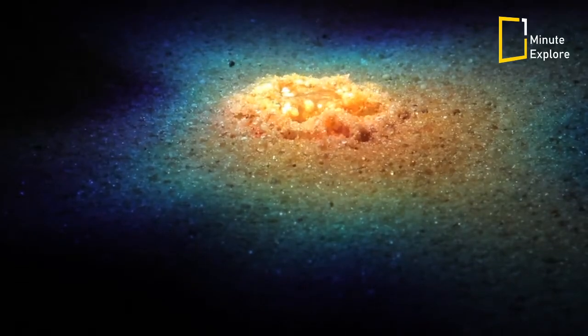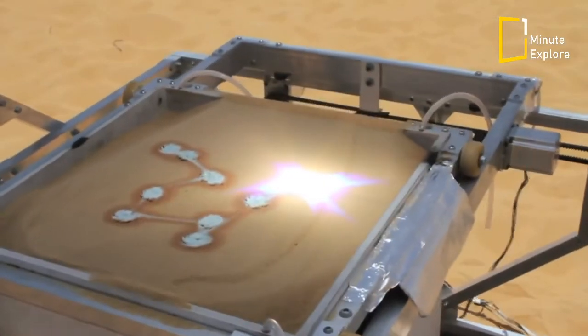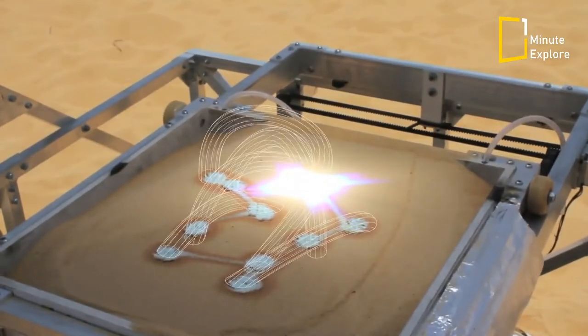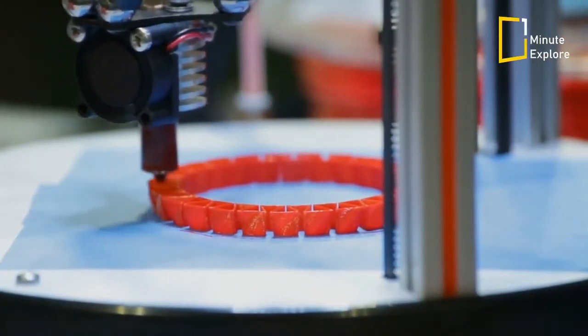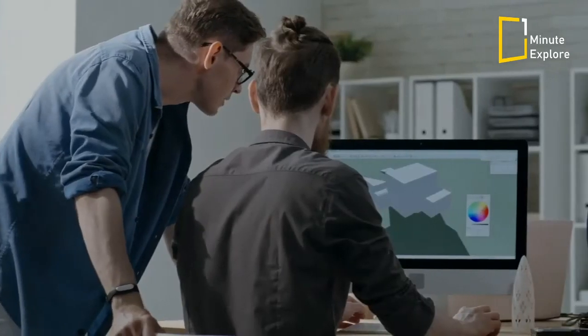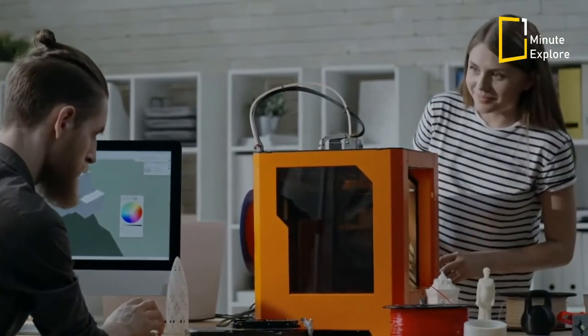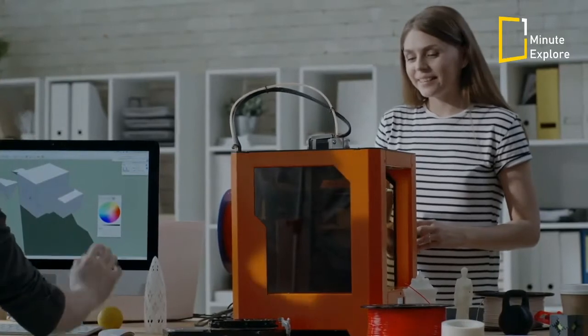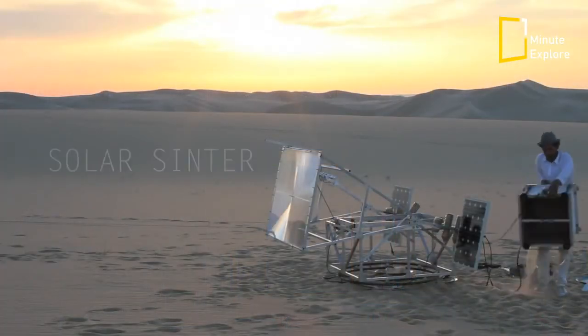Printing directly onto the desert floor with multiple lenses melting the sand into walls, eventually building architecture in desert environments could also be a real prospect. Experiments in 3D printing technologies are already reaching an architectural scale, and it is not hard to imagine that if partnered with the Solar Sintering process demonstrated by the Solar Sinter machine, this could lead to a new desert based architecture.